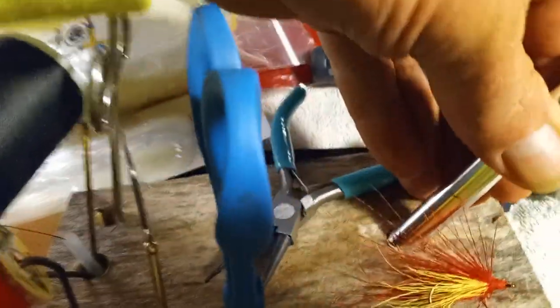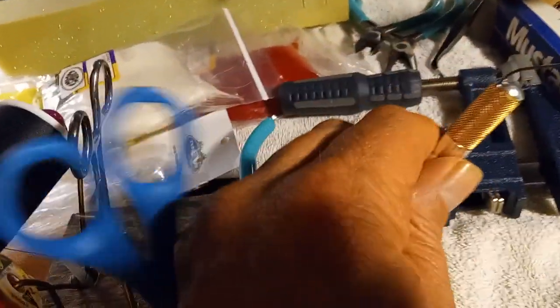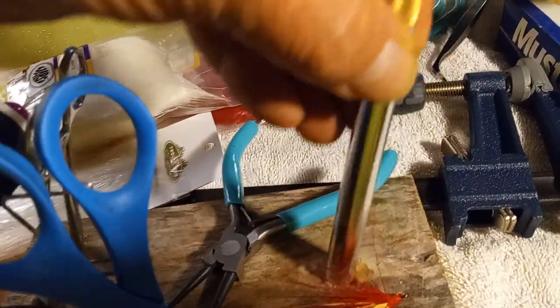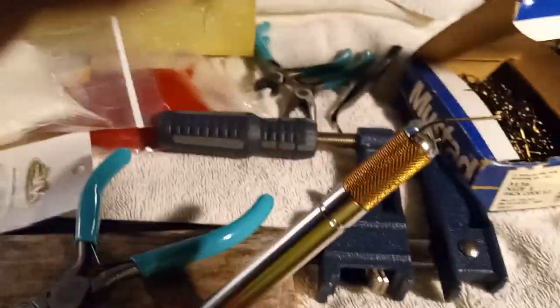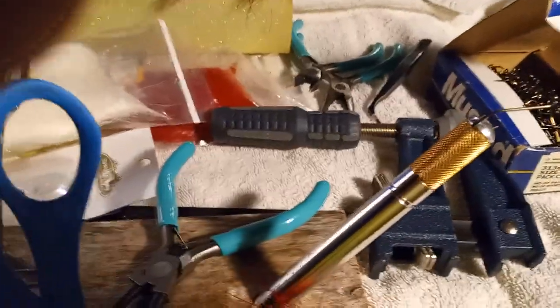It was just a matter of drilling some holes. Make sure this lines up — it fits in there really well. I almost have to have the thing clamped in order to slide it out. I actually have it set in on an angle, that way it gives you plenty of room to take your thread and go all around. Plenty of working space for it.